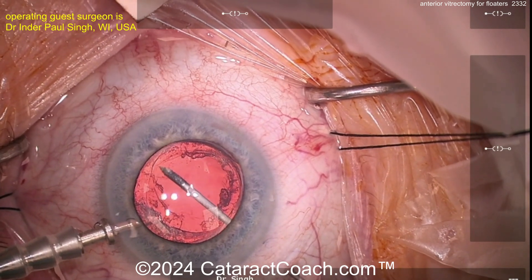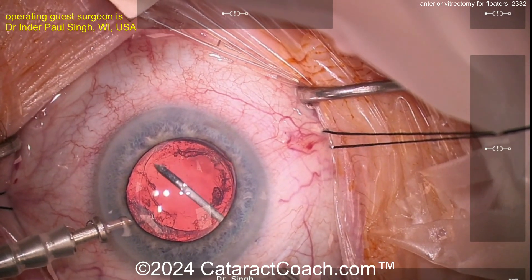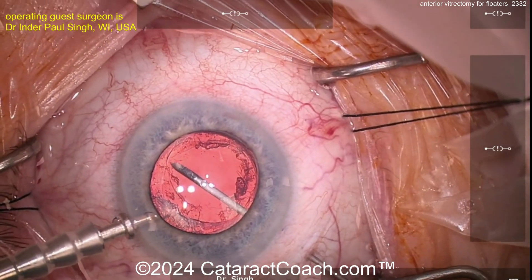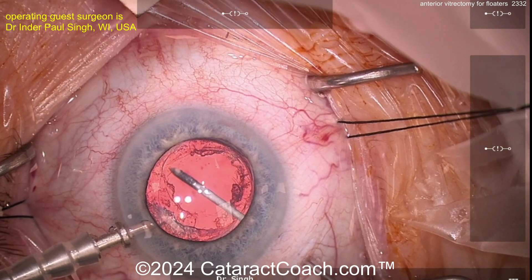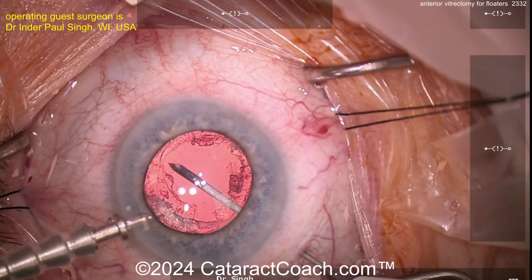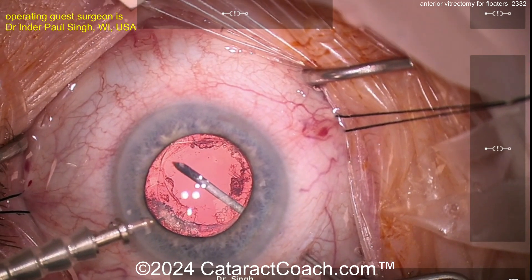Very important: after each case I'm examining with an indirect at 360 degrees, trying to get a good understanding of the retina and making sure there are no tears. It's important to inspect right after the case, the next day, and at one week to look for tears. We haven't seen any, but that's important.